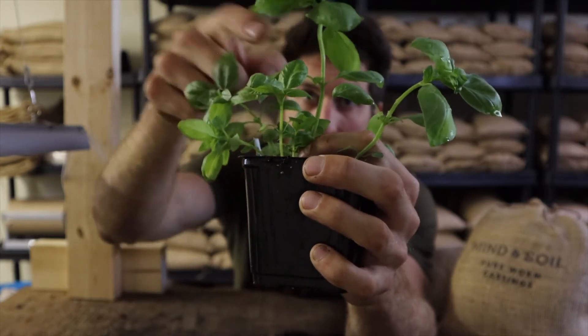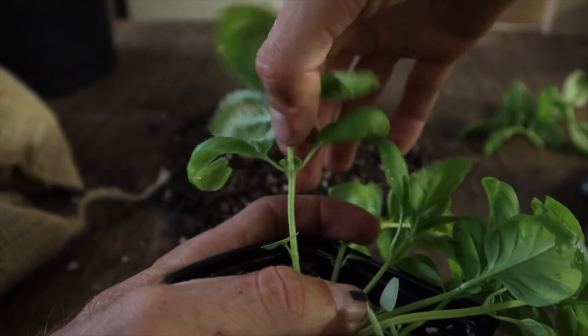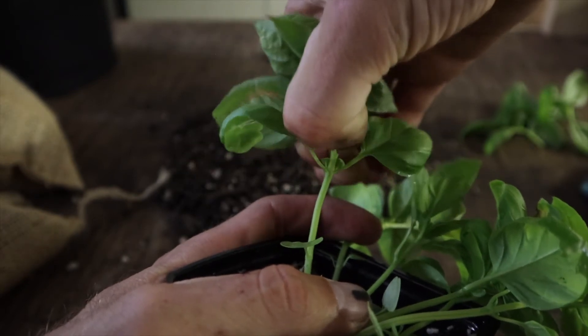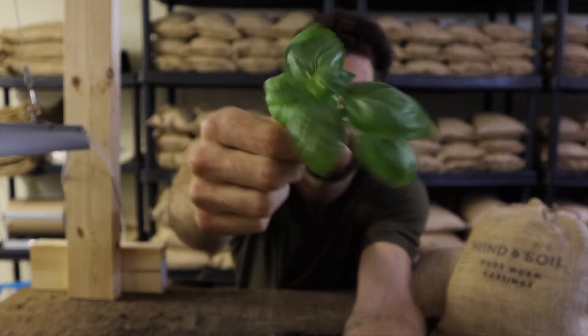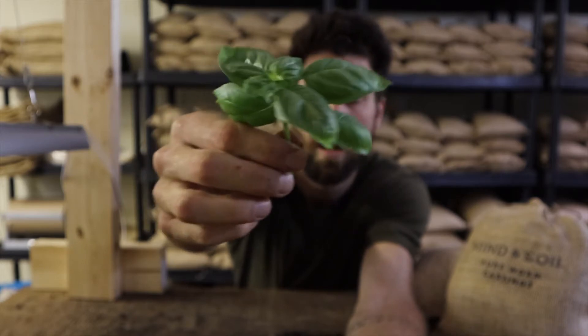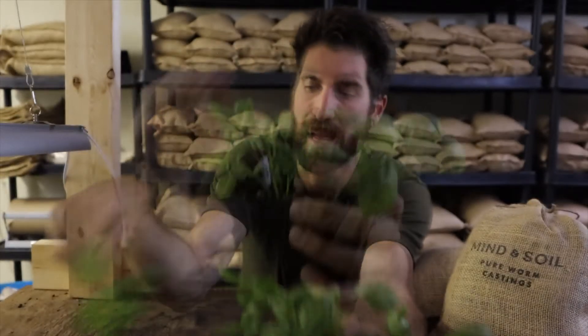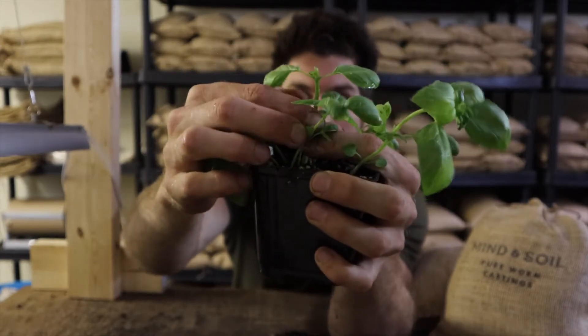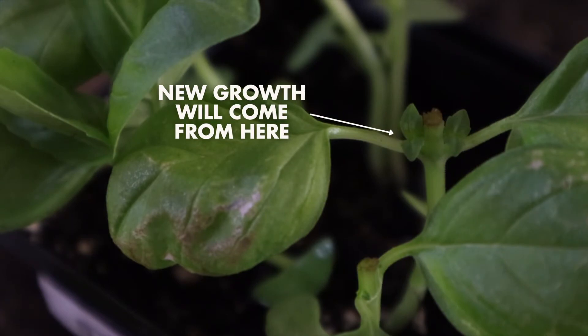So once we have located the node, all that we have to do is grab the main stem just above that node. There we go — I've pruned this baby off. That's what came off the plant. That can now be thrown into a dish, into a pasta, on top of some tomatoes maybe — all kinds of good things we can do with that. And all of the new growth is going to come out of the two nodes on the side of this plant here.